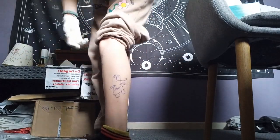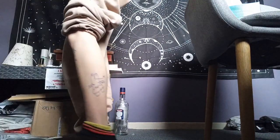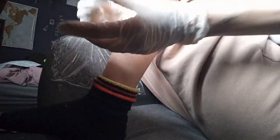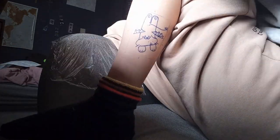Then I'm taking the stencil off really slowly and checking the result. Obviously if you don't like it you have to take it off quickly with alcohol because it's going to stay on the skin. Now we are ready to tattoo — it's really exciting!